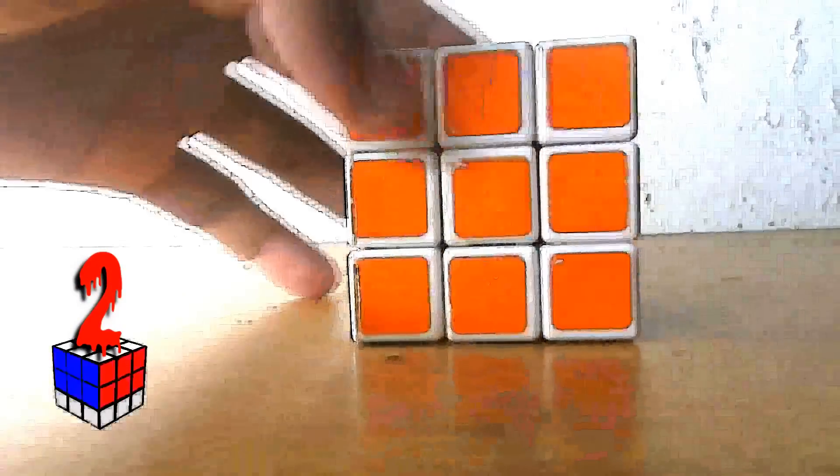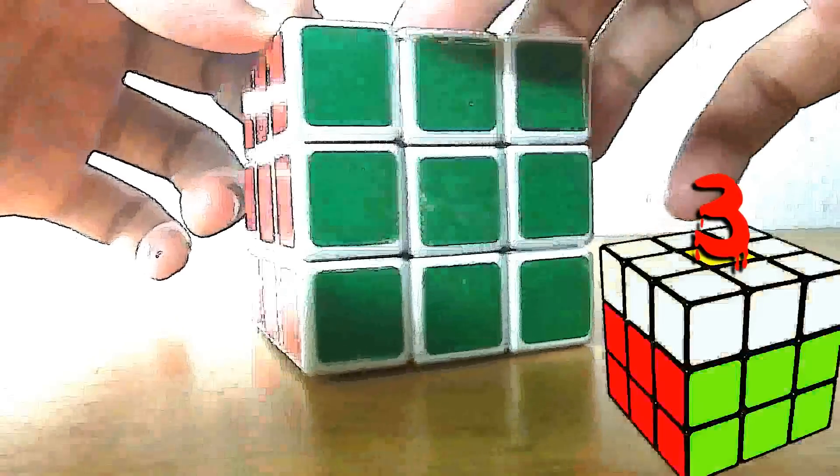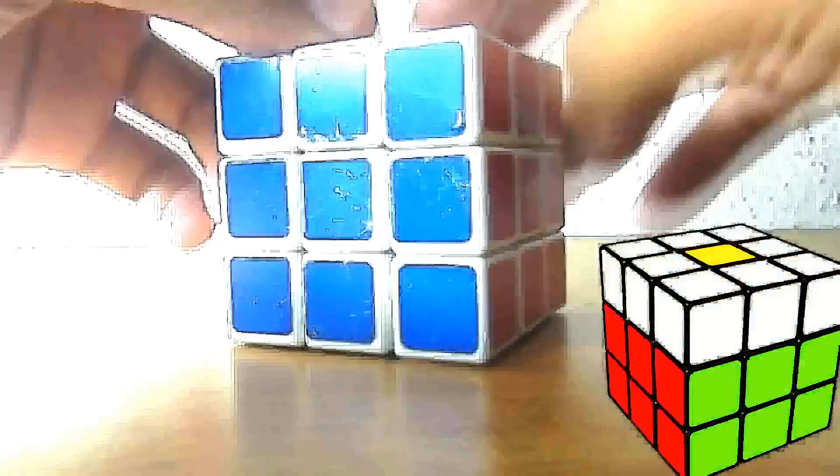First of all, you have to see that when you look at the Rubik's Cube it is divided into three layers. We have to complete one layer, then the second layer, then the third layer. This video is about the first layer. If you want the second layer you can press on the video on my left side, and for the third layer press on the right side. Now, completing the first layer — take a center color; in this case it is blue.